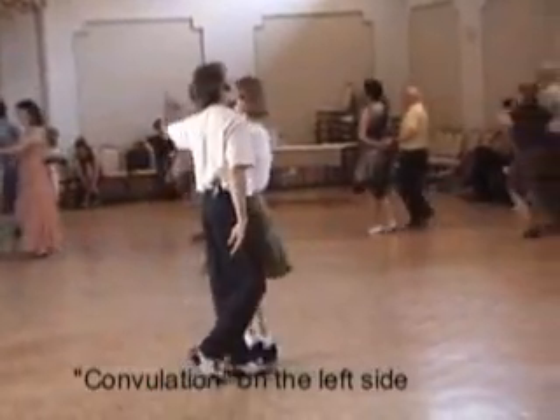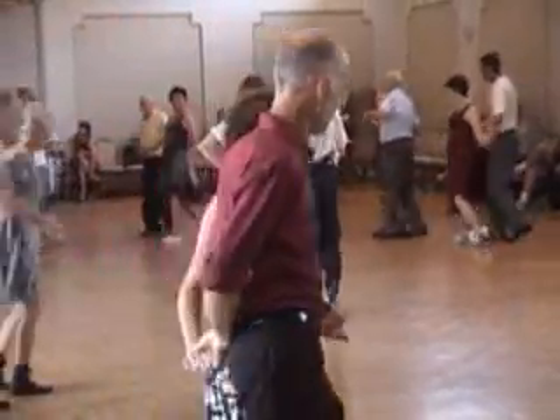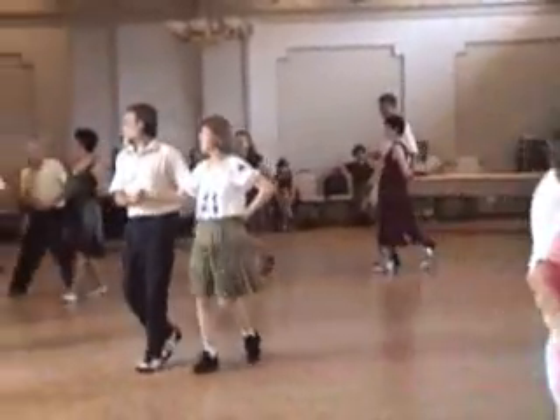Bring the right hands up between you and over the woman's head, roll her around. Keep her twirling until she is in half-nelson. Now the woman is in half-nelson on the man's left side.